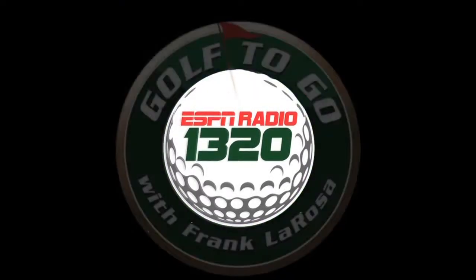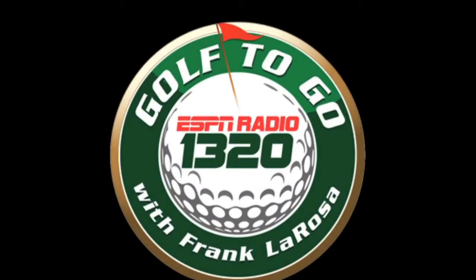Golf To Go is brought to you by the Hagen Oaks Golf Super Shop. Here's Frank La Rosa. Jeff Stewart's here from Nike Golf.